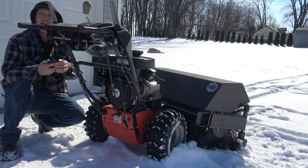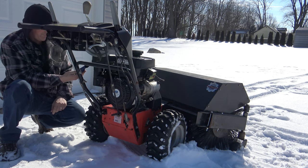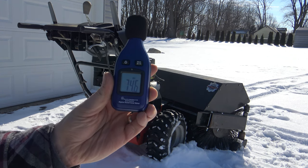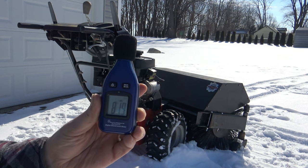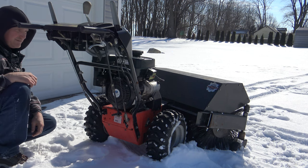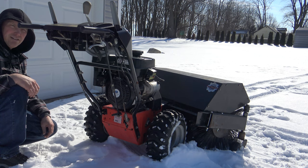I've got a decibel meter here and I'm about six inches away from the exhaust — 84 decibels at low idle. That's how quiet this thing is. About three feet away, it's only at 70 decibels. This is a super quiet motor. That's how you start up your Aarons power brush. To shut it off: close your fuel, flip your switch to off, and that's it. Your fuel's shut off, your kill switch is off — it's set to store for as long as you need.